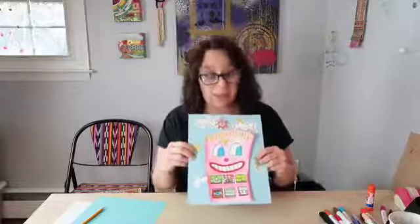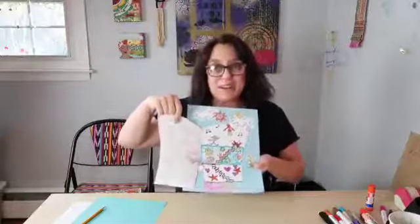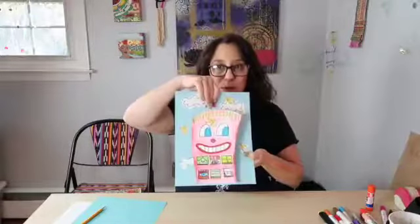This is what we're going to be making today — our little James Rizzi style happy house, and we're going to be able to open it up and have a whole life going on inside our happy house building.